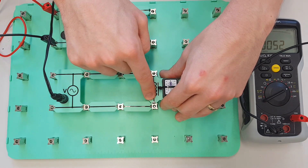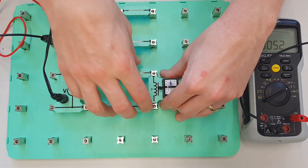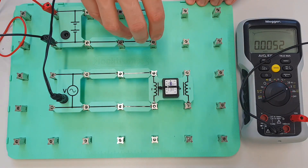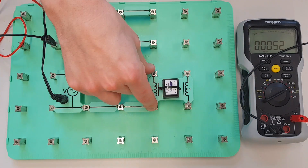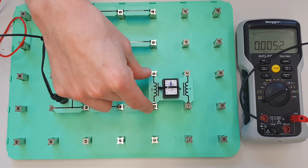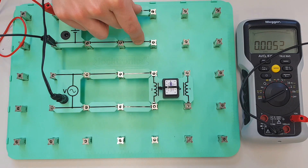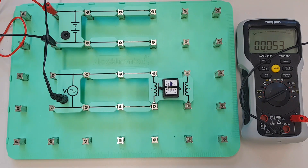And because it includes the resistance of the coil, the impedance in this circuit will be bigger than the resistance in this circuit. So because we have a bigger opposition to current flow in the coil when it's connected to the AC supply than we do when it's connected to the DC supply, it means that less current flows around the AC circuit.